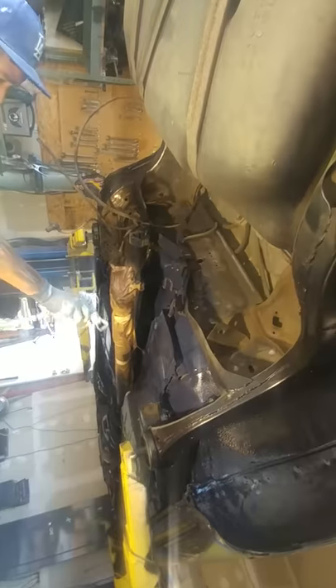Back to our 96 SS Impala. We're spraying the underside — everything masked off, fresh paint as we speak.